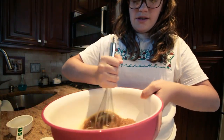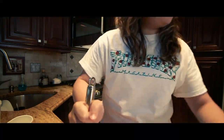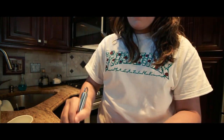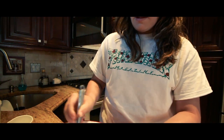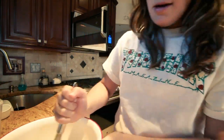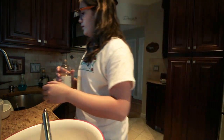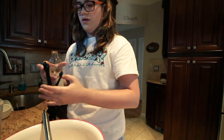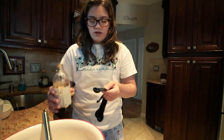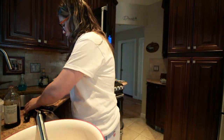Alright so now we just gotta mix this butter-sugar mixture, and then we have to add the eggs in. Alright so we got two eggs in, and then we gotta add some vanilla to give it flavor. This says one teaspoon of vanilla — I kinda just wanna wing it but I'm not gonna do that cause I don't wanna die. One teaspoon of vanilla. That's it, that's all.